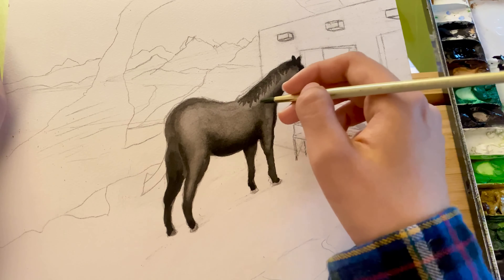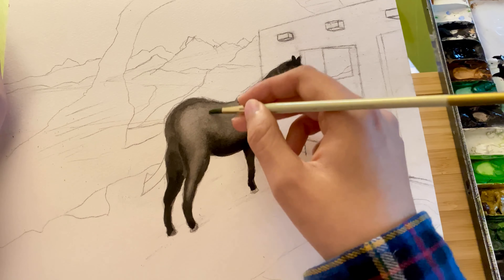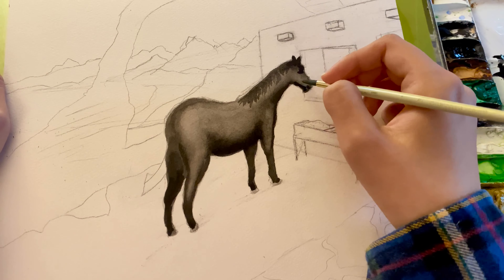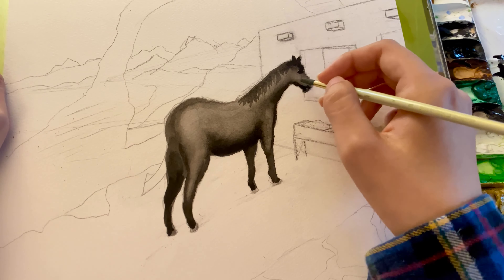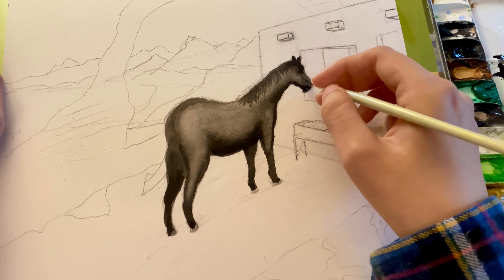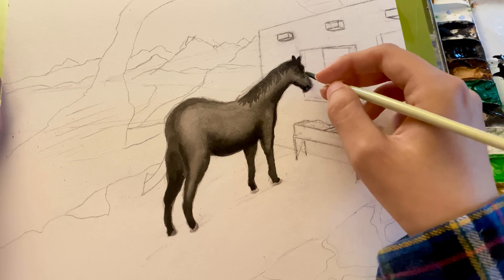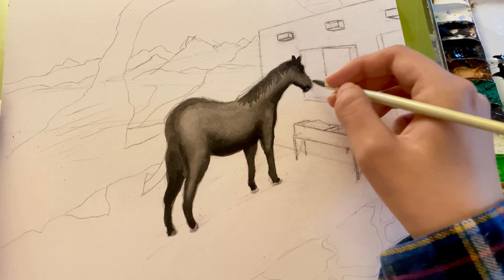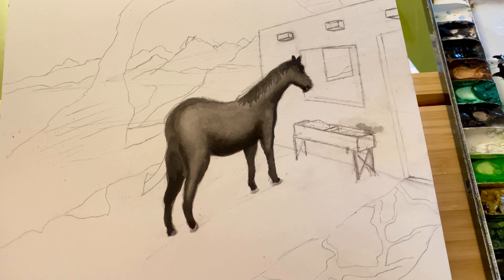One of my tricks is using a dry paper towel — dabbing on and off the paint in various areas like the backside of the horse, the neck, and the head — to remove a little bit of the paint and water in order to create highlight areas and lighter reflections. Sometimes I wet the paper towel if I want to remove a lot of paint.